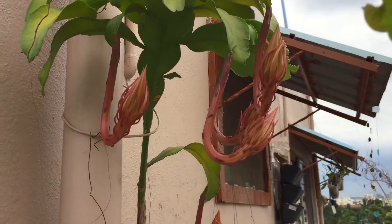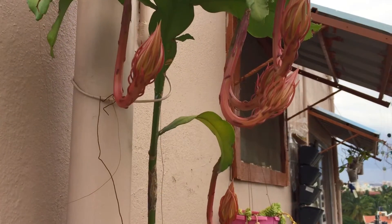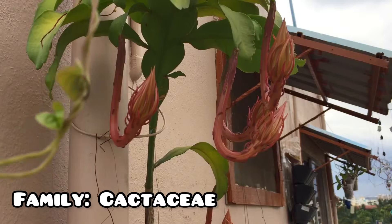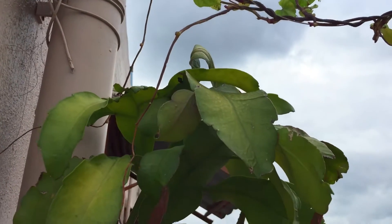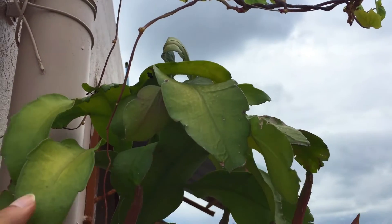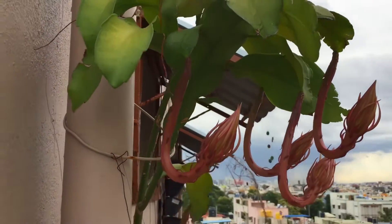So many of you had asked me questions related to the Oxypetalum plant. Now basically this plant is from the family of Cactusiae, which means that this plant is basically a cactus. I know a lot of you will think how come this is a cactus, but yes this is from the family of the cactus, and these are the blooms.